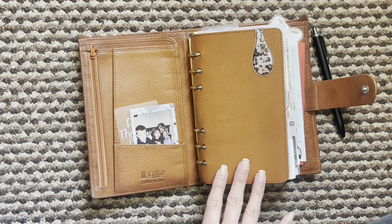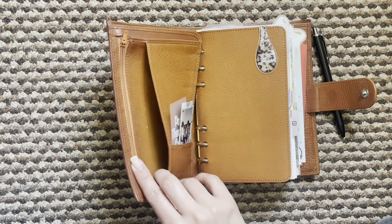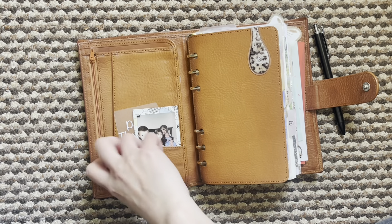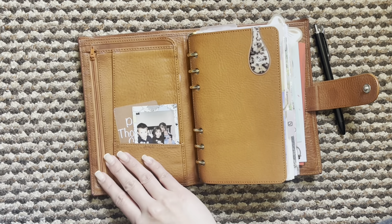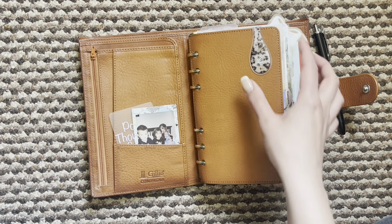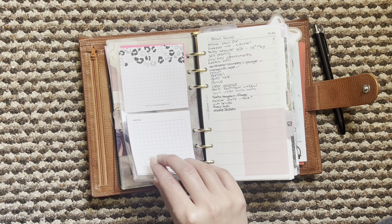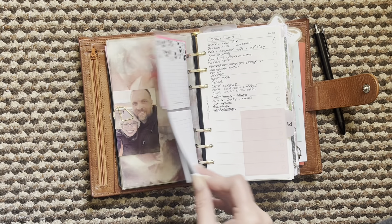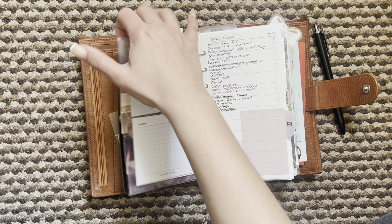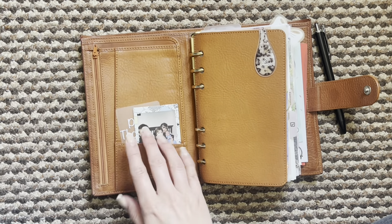So this is my yellow medium Campagna from Giglio. If you've seen any of my videos, you'll notice that I always had a little piece of jelly paper here with sticky notes in, and I just took that out. I wanted to try and be a little bit more conscious with what I'm putting in here. I do have my Filofax little flyleaf that I just use for sticky notes anyway, so I've just popped a few extra ones on the back to compensate.